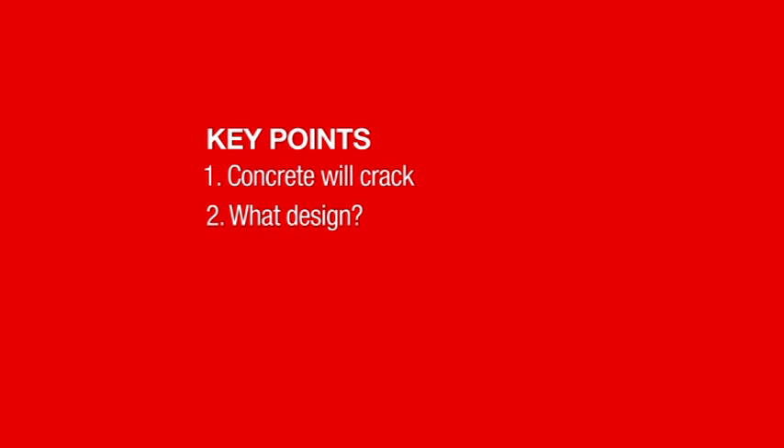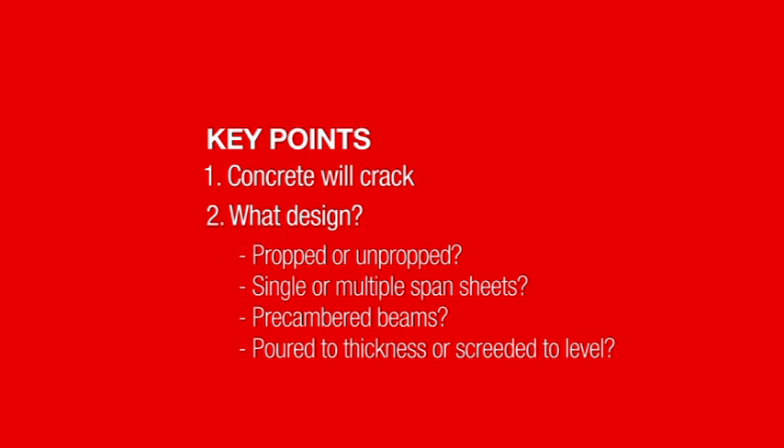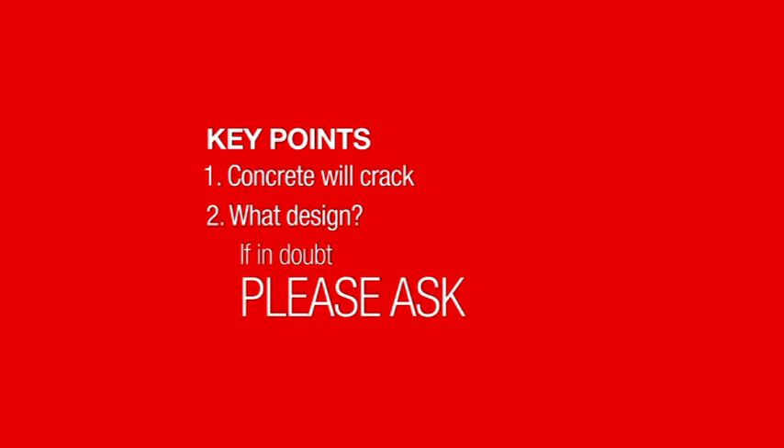It's also important to understand what design has been used. Is it propped, unpropped, single or multiple span sheets? Are the beams pre-cambered? Is the slab to be poured to thickness or screeded to level? If in doubt, ask.